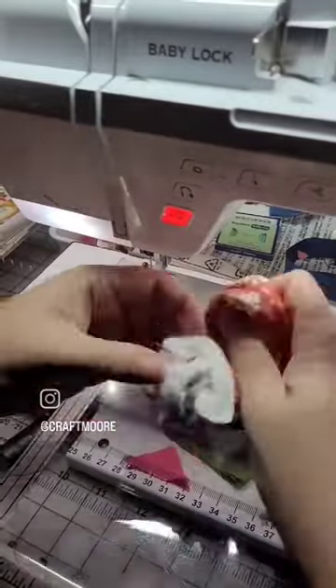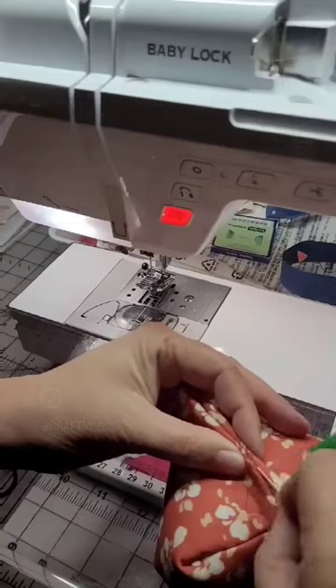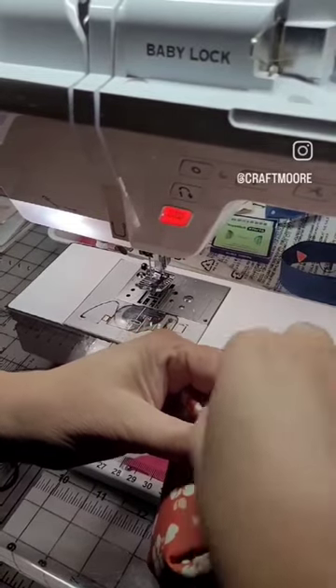It actually helps to pull from the furthest side and push that through. Once you have it right side out, we're drawing a line, and that's going to help us in a little bit.